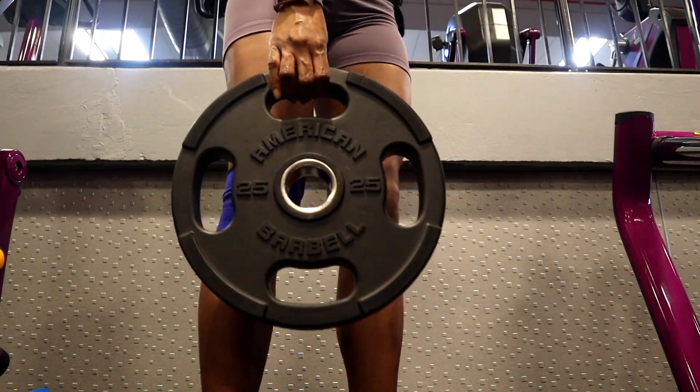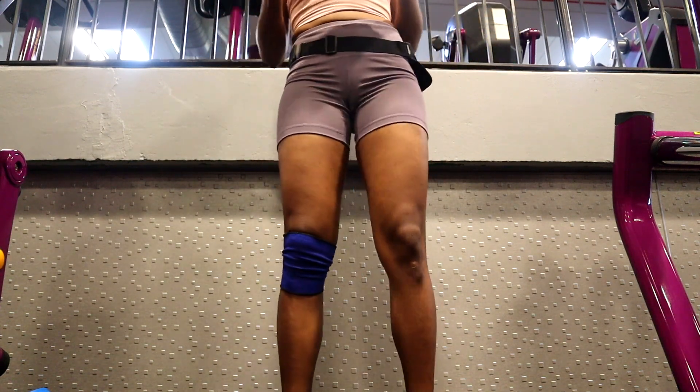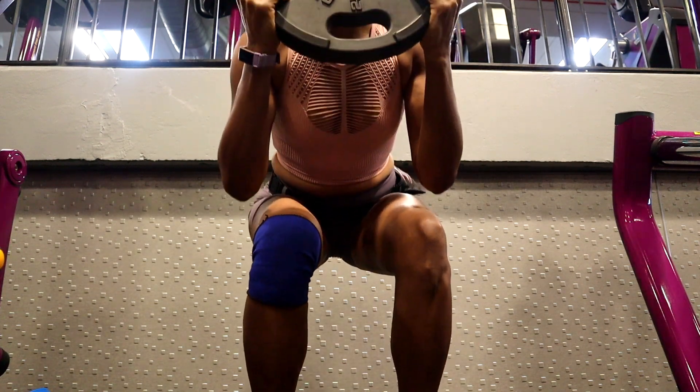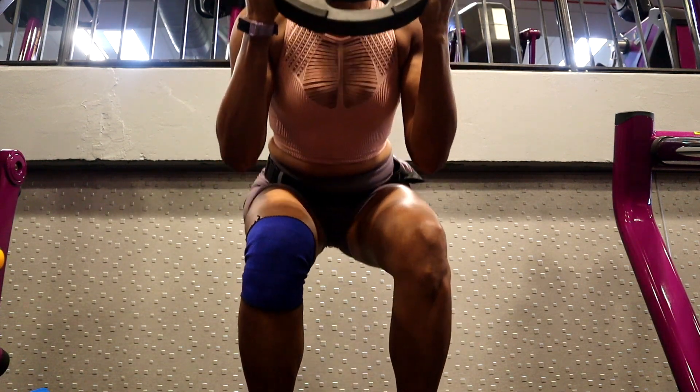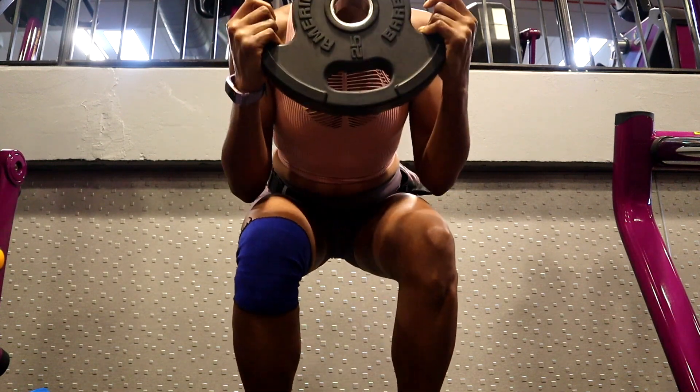The third exercise is weighted squats. Grab your single weight and hold it with two hands up around your neck and chest area. Try to keep your back as flat as you can, and while you're going into the squat, try to keep your knees pushed out.